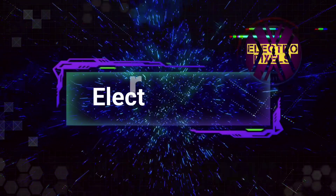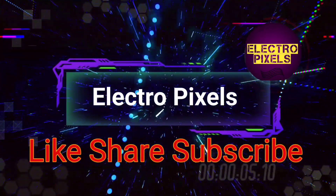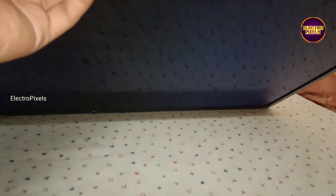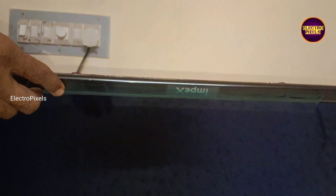Hello friends, welcome to Electro Pixels. If you like our channel, please don't forget to like, share, subscribe and press the bell icon for getting further notifications. Today in this video we are going to repair a 32 inch Imbex LED TV.